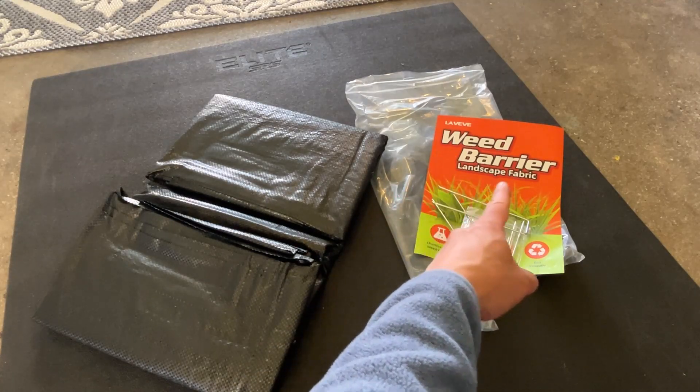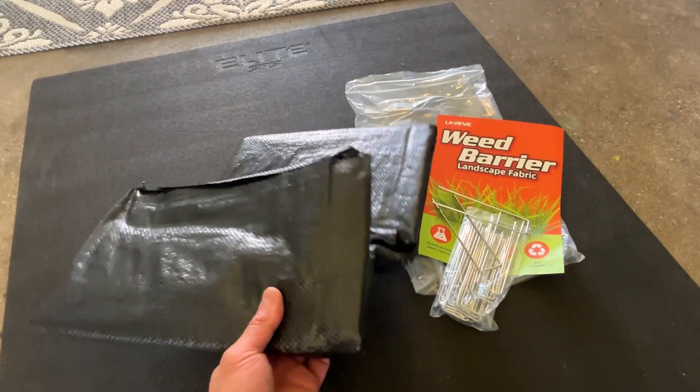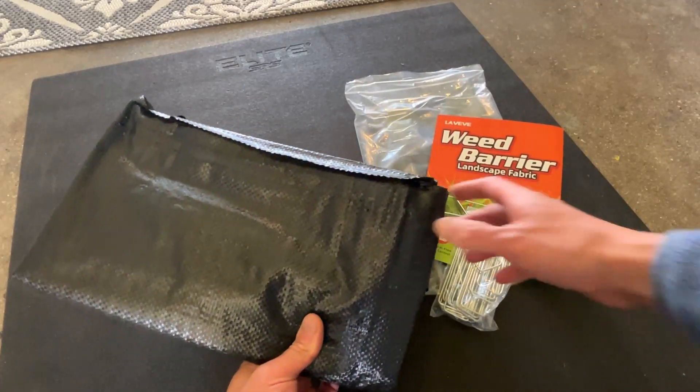Here is the Lviv weed barrier — it's a landscape fabric. This is three feet by 50 feet worth of weed barrier fabric here.